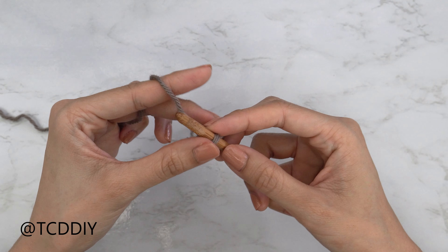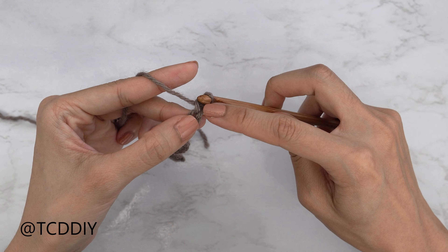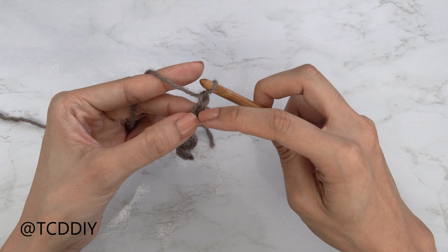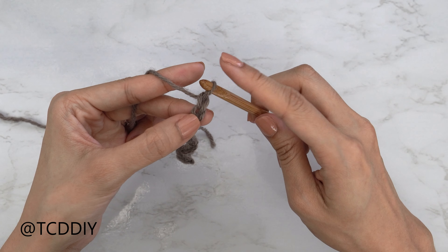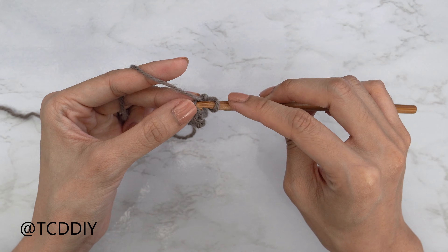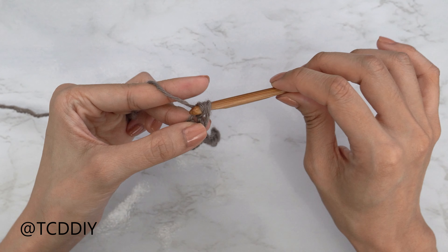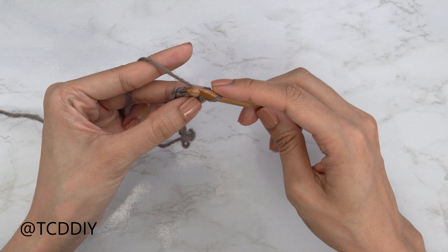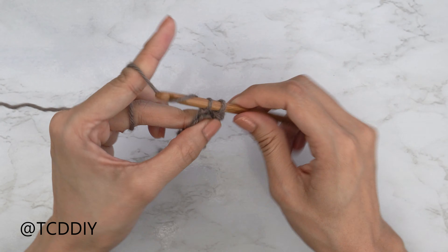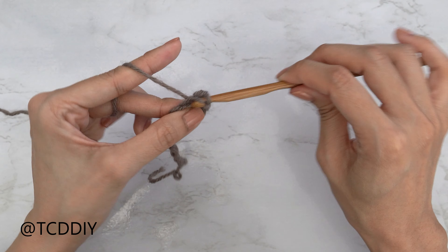Now that I have my chain, I'm going to block off my last chain and do a chain of one — that counts as our turning chain, not as a stitch. Into the chain that we blocked off, or the second chain from our hook, we're going to insert our hook and single crochet: insert, pull through, yarn over, pull through two. Continue to put one single crochet into every chain.